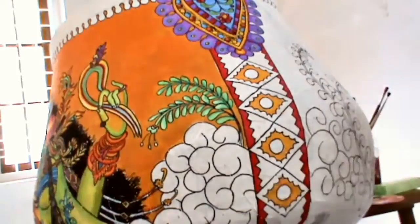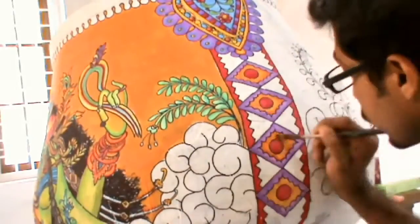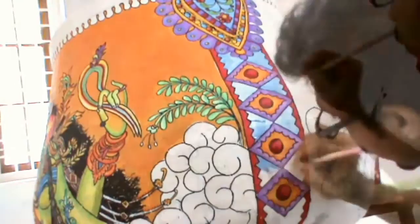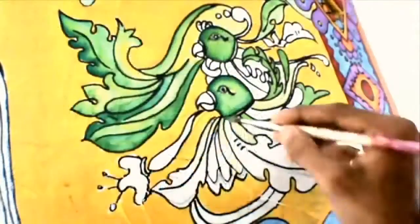We are working on a small part of the light and shade. It gives a bit of a finished feel with a sense of light and shade.